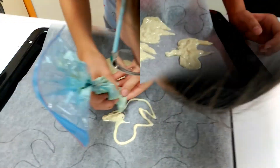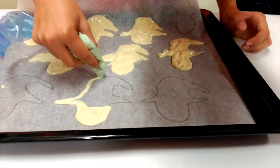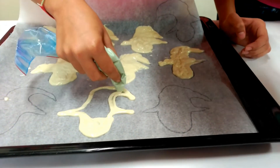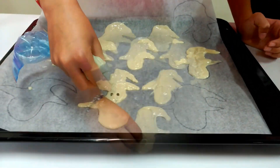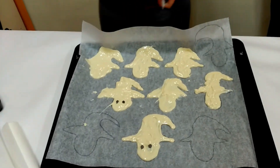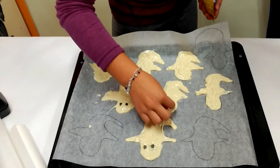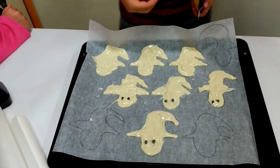Step 5: Put the chocolate into the ghost shape on the baking sheet. Step 6: Add two chocolate chips for the eyes.